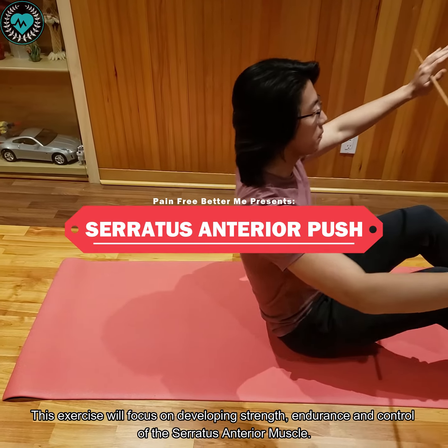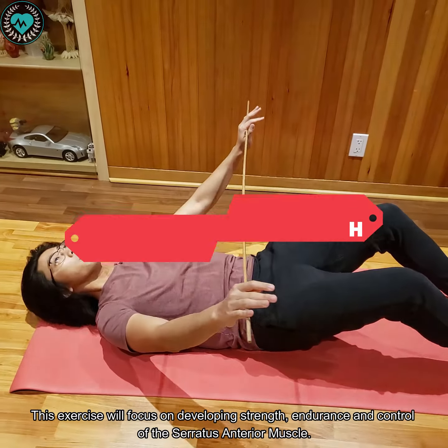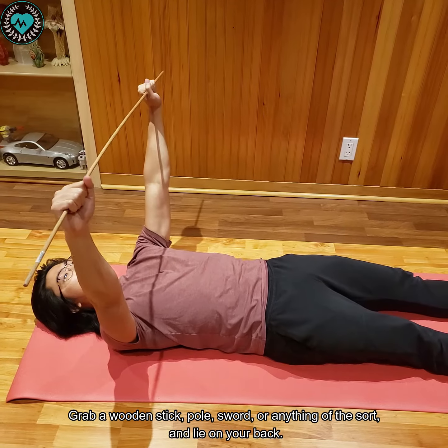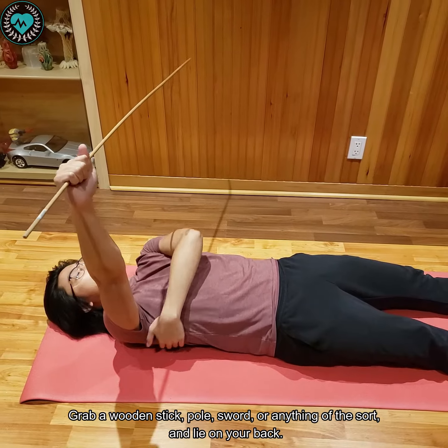This exercise will focus on developing strength, endurance, and control of the serratus anterior muscle. To do this exercise you just need to grab a wooden stick — size doesn't really matter — and lie on your back.